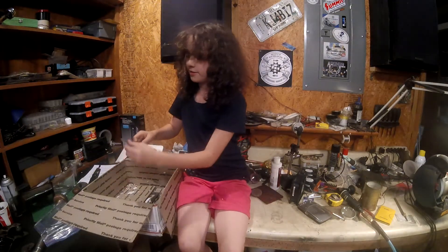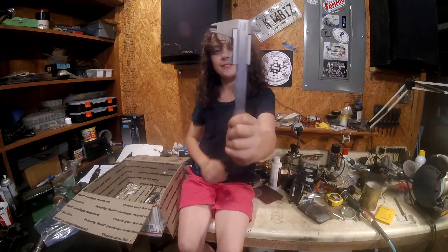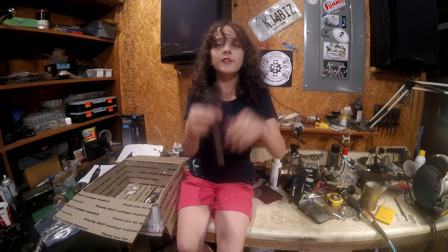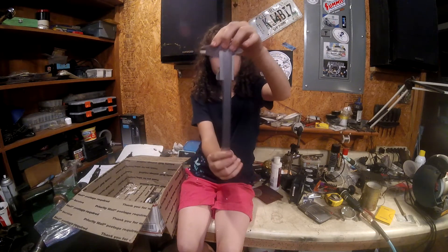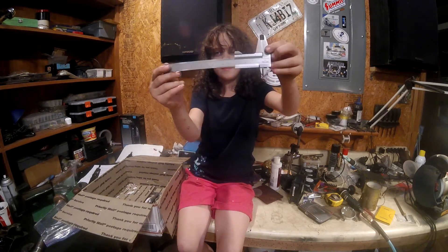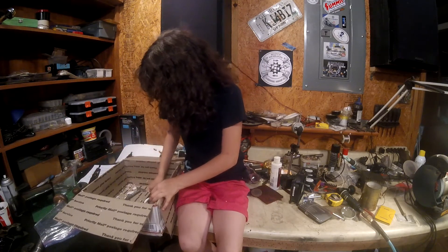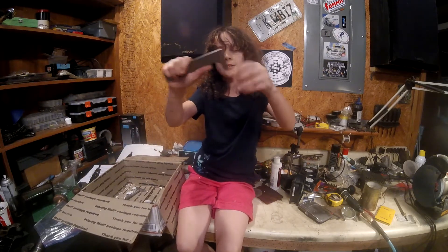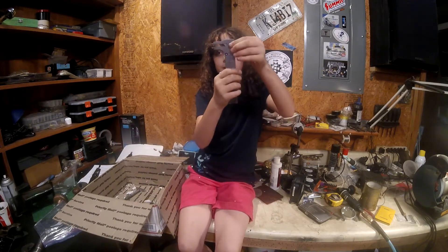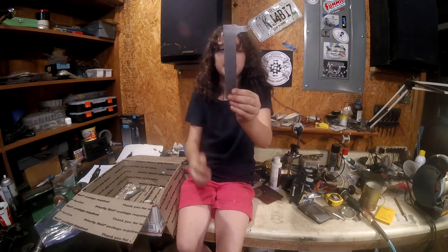These are some calipers — Vernier calipers. These are Craftsman Vernier calipers. And these are just little steric calipers. You can measure bolts or nuts — almost like my daddy's, but a little bit bigger.